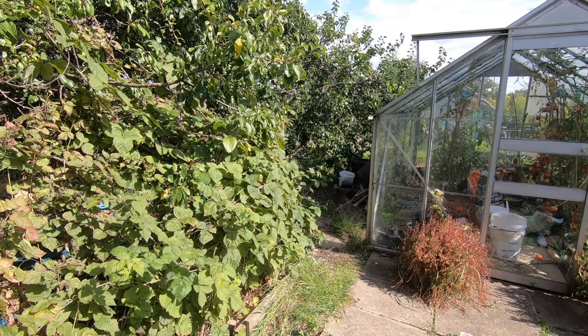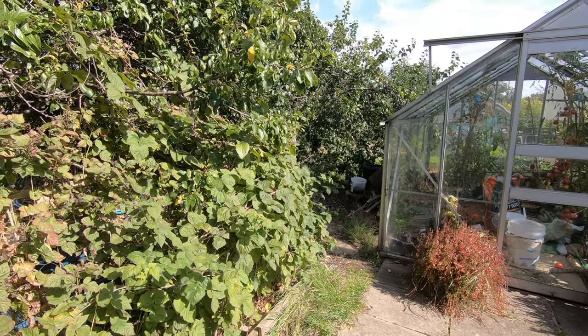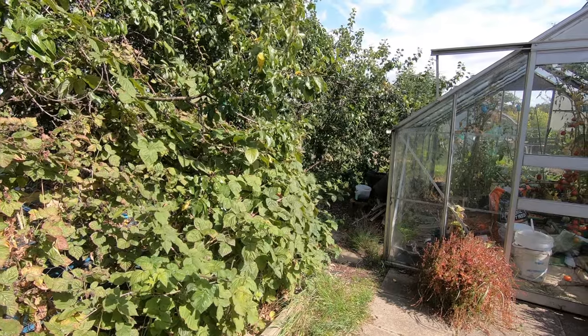We're here at the allotment again. It's Friday the 13th so we're rather pushing our luck today, but it's lovely and sunny so we're going to see what we can get done.